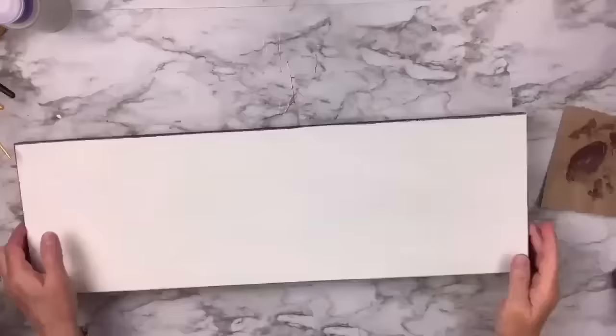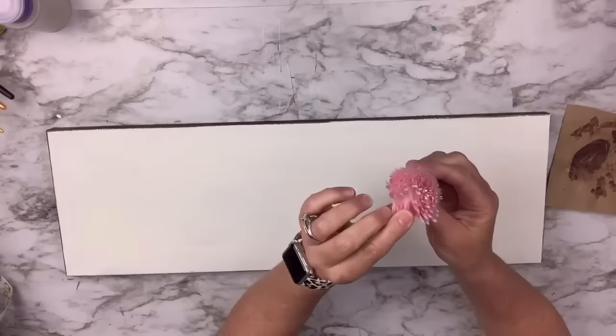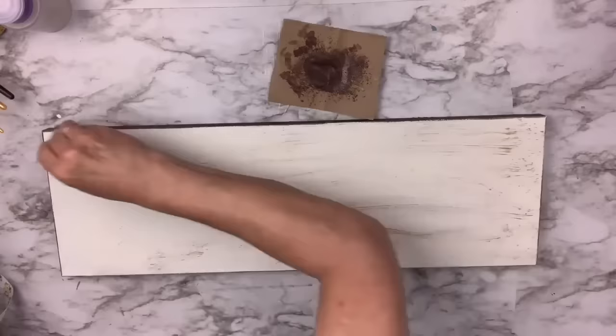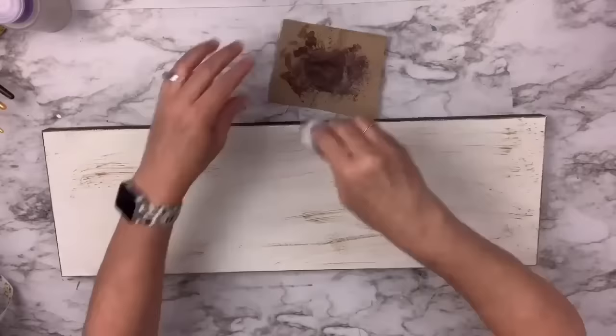I'm going to take Antique Wax and this old makeup brush I got at the Dollar Tree a long time ago. It's perfect for dry brushing — you put a little bit on your brush, wipe most of it off, and then drag it across. It gives that old aged, weathered look, which is what I'm going for here.